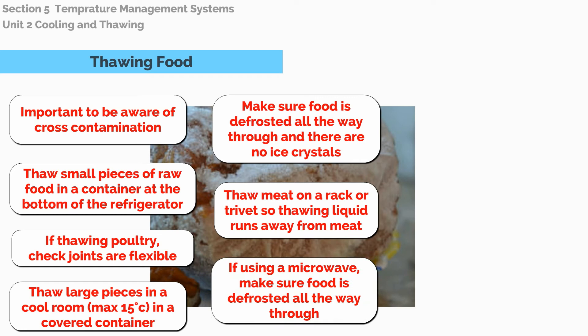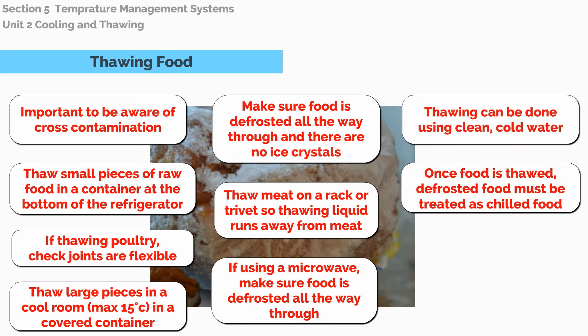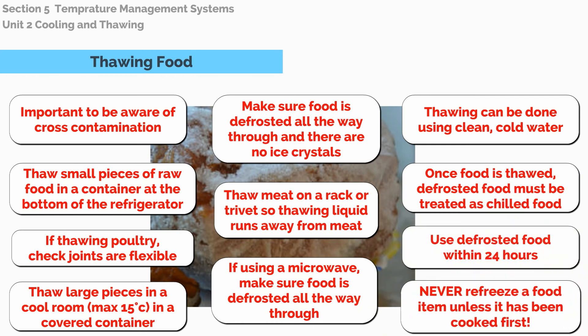Thaw meat on a rack or trivet so thawing liquid runs away from the meat. If using a microwave, make sure food is defrosted all the way through. Thawing can be done using clean, cold water. Once food is thawed, defrosted food must be treated as chilled food. Use defrosted food within 24 hours and never refreeze a food item unless it is being cooked first.